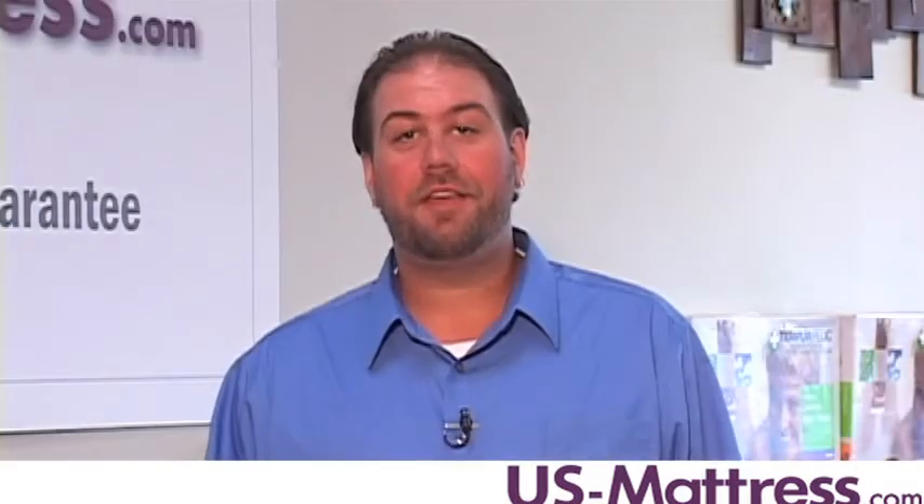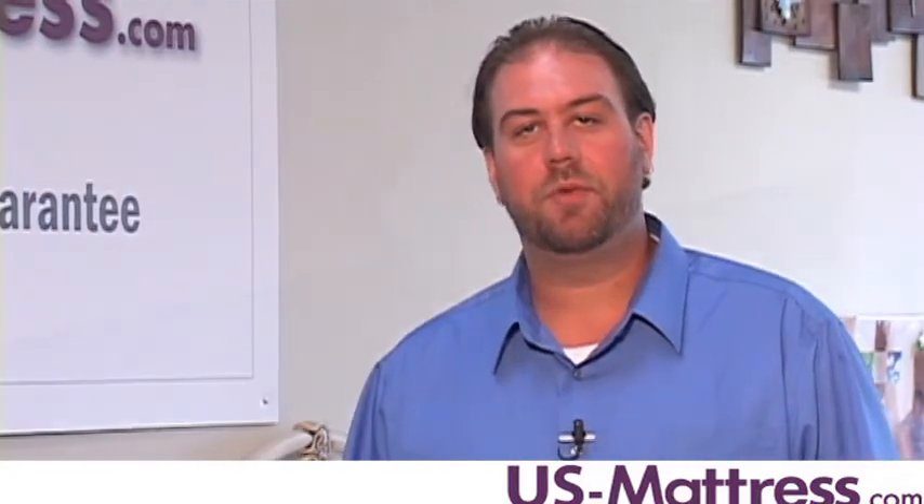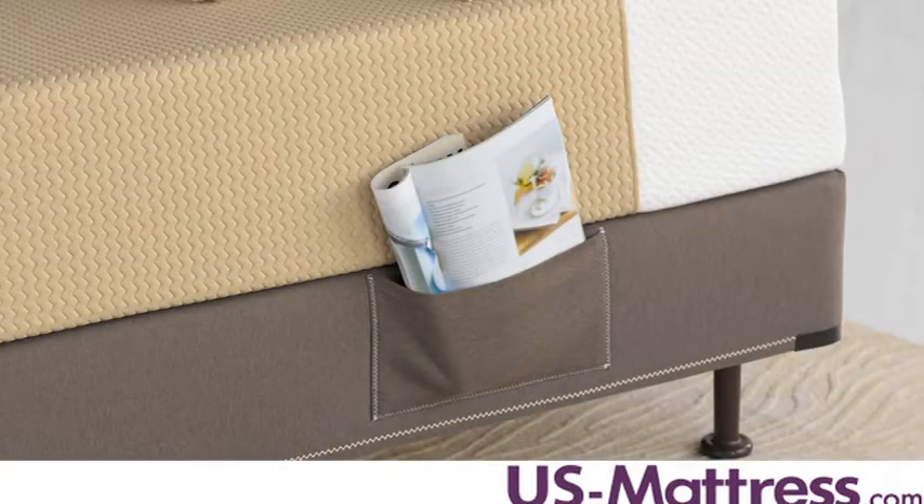Another unique feature of the Sealy Embody line is the box spring actually comes with a pocket on the side for you to put your remote control, maybe a magazine, or anything that you want to keep close to the side of your bed.